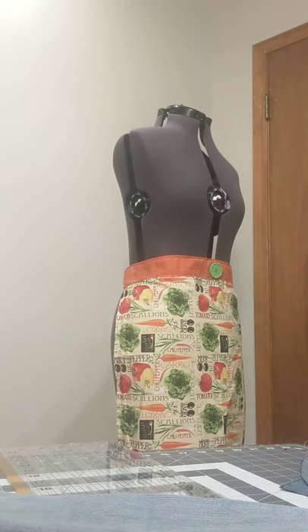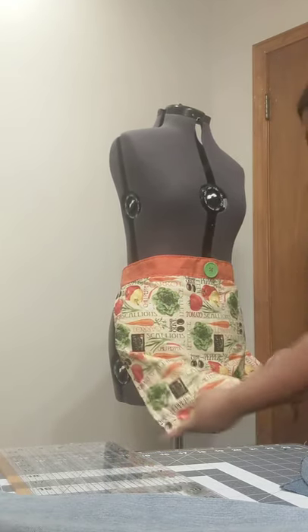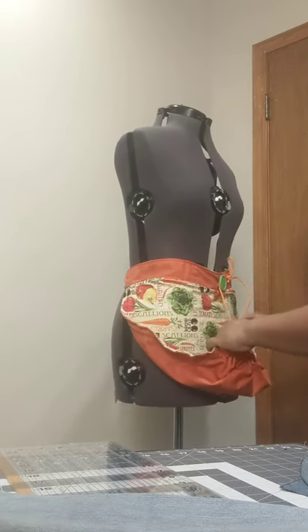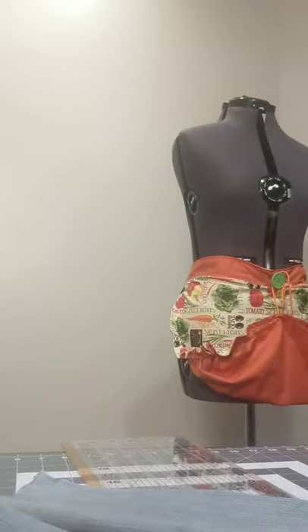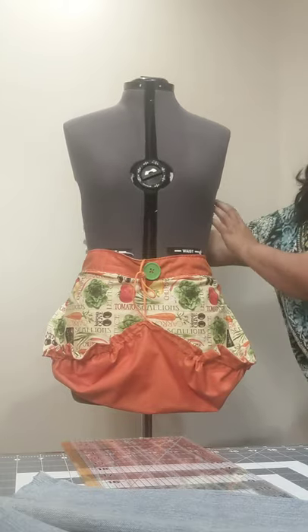Let me demonstrate these reversible basket aprons. This one is reversible — solid orange on the other side. I put a button here and then drawstrings in the bottom. I haven't finished this one yet — I need to put a clip on it, but the clip will slide in to attach to the button on top. That gives you a full big basket on the bottom where you can carry eggs or garden vegetables. The tighter you pull it, the tighter your basket gets — you can cinch it up as much as you like.